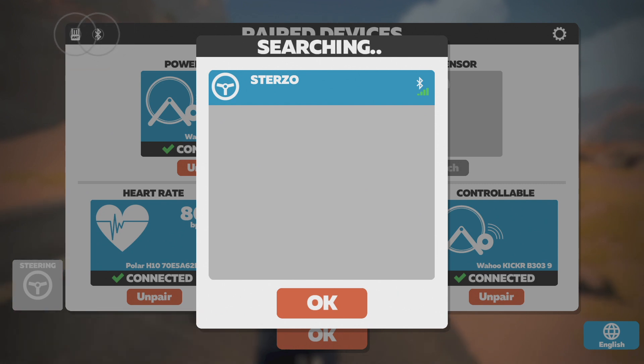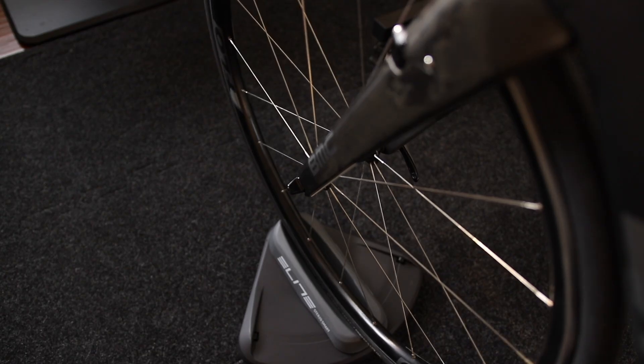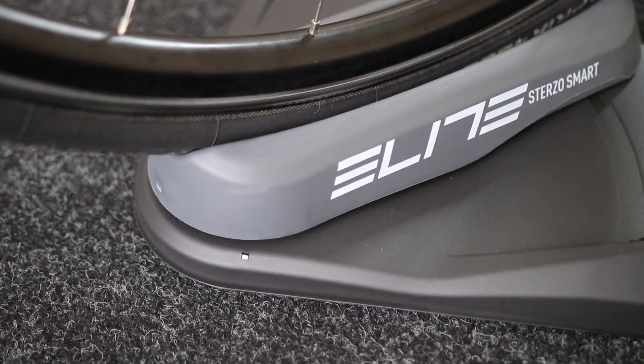ANT+ should be coming soon per Zwift. In the pairing screen, just click on the steering icon and it will search for your steering device. To wake up the Sterzo, just wiggle it or wiggle the handlebar a bit, and it should start blinking and be ready to pair.